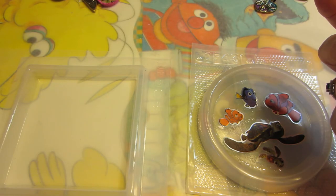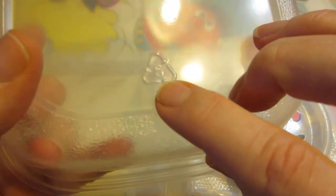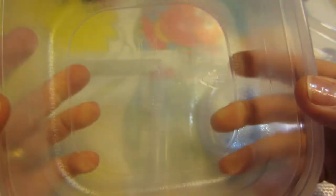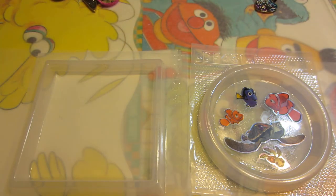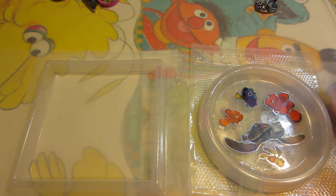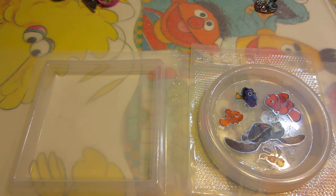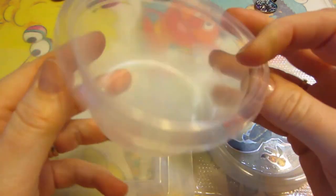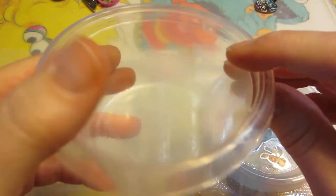I've been looking around the house and found these Rubbermaid containers. On the bottom they have the little 'PP' and the number five — Crafters Delights told me to look for that, because it means they're safe for resin and you can use them as molds. I wanted to have more than one thing going at a time since resin work is time-consuming. This little one is a perfect size for a pendant or keychain.